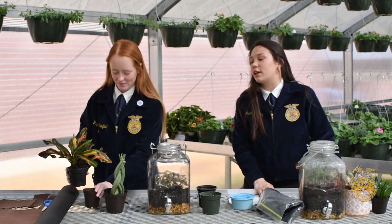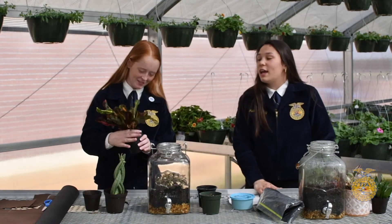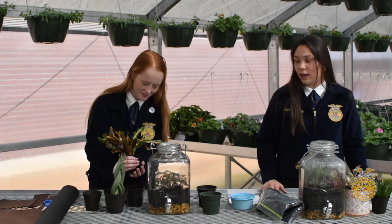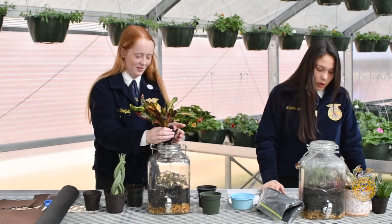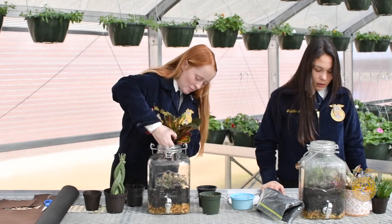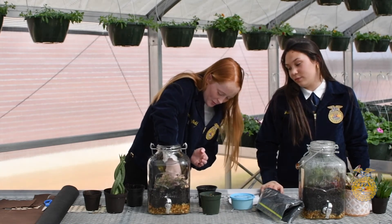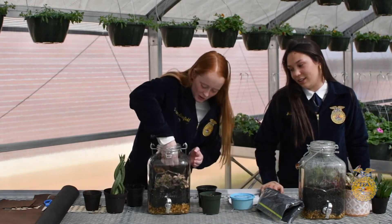Next she's going to get the croton plant, which can be very distinguished by its yellow and red leaves. She'll carefully remove that the same way — you can also call this a Codiaeum variegatum. This one's a little bigger so it takes up a bit more space in the jar.